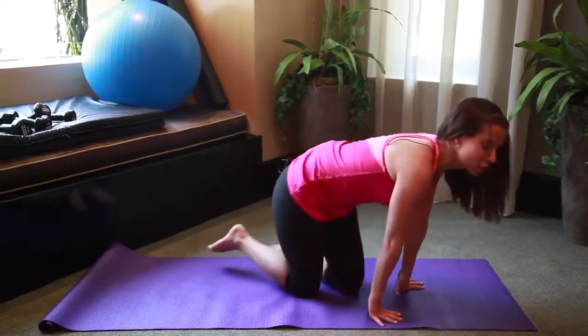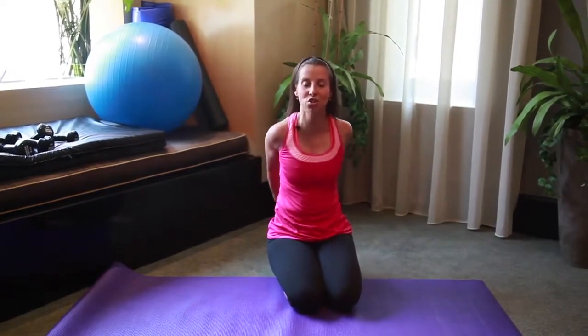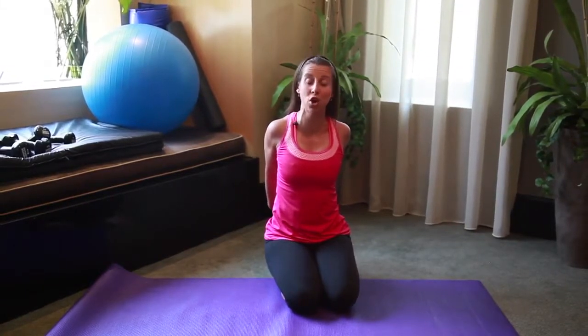Let's take a moment to stretch out our chest. You can sit back on your heels — bring your arms out to a T, open the chest. Interlace your fingers behind your back, bend your elbows, now extend your arms, open your collarbone. Bend your elbows again and bring your hands up a little bit higher.